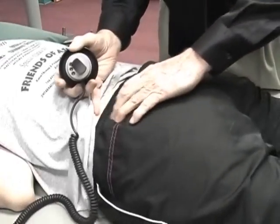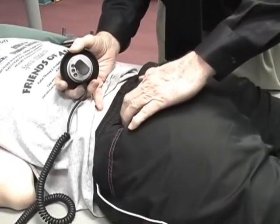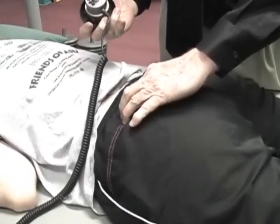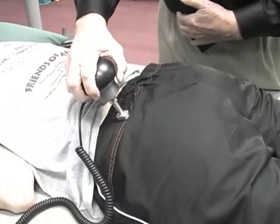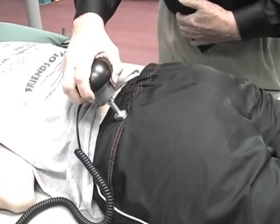So I'm on the iliac crest. Ow, good lord. That's tender? Right there, super tender. Really super tender.